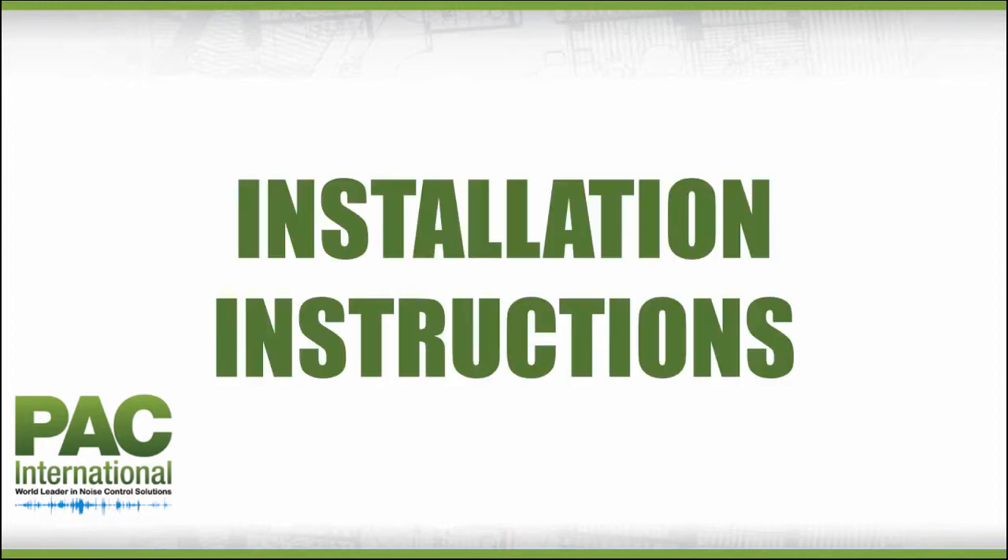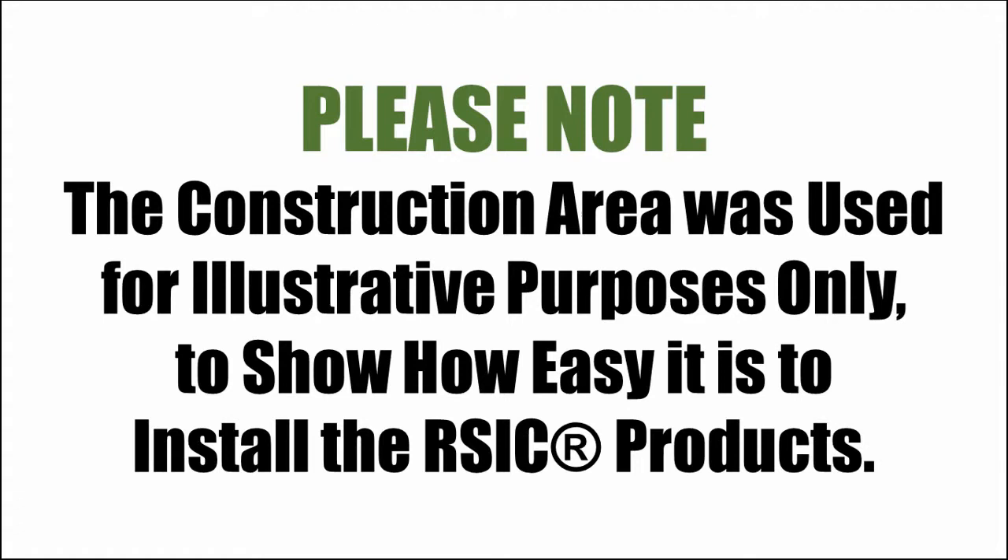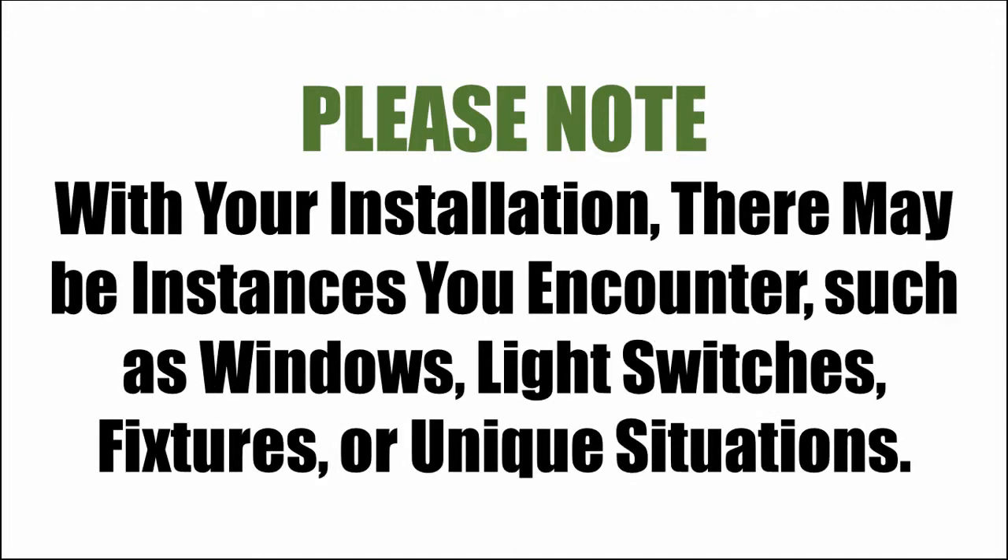Installation instructions. Please note: the construction area you are about to see was used for illustrative purposes only to show how easy it is to install the RISC products. With your particular installation, there may be special instances you encounter such as windows, doors, light switches, fixtures, or other unique situations. Be sure to take these into account during your installation to correctly position and space the resilient sound isolation clips, as well as figuring the correct amount of materials you will need for your project.